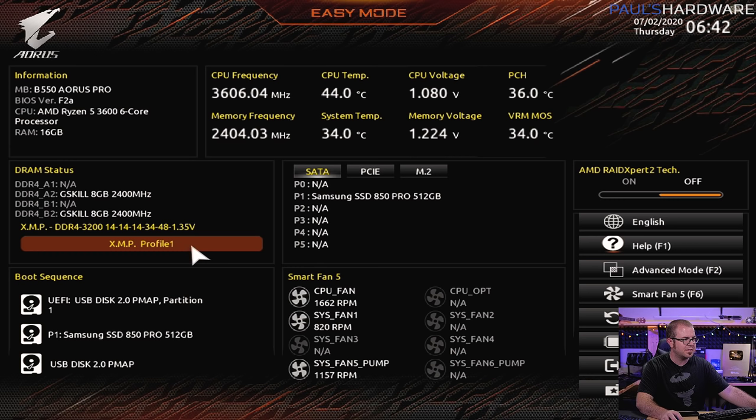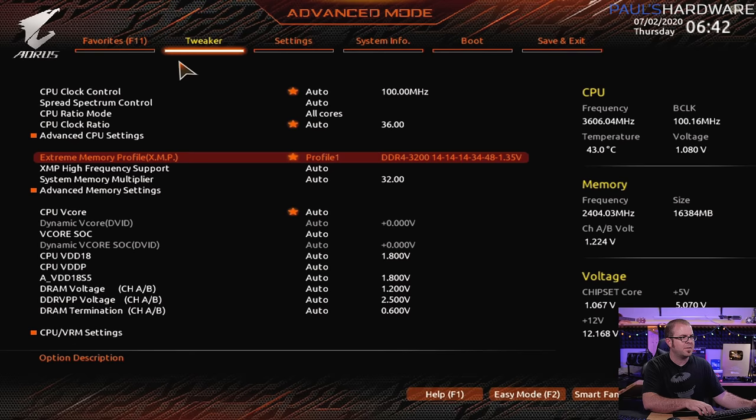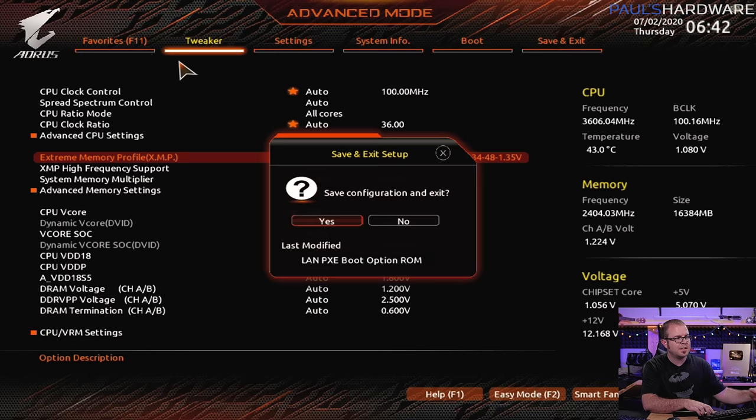Most UEFI BIOS interfaces — Gigabyte's, MSI's, ASUS — often have an easy mode like what we're looking at right now that shows you heads-up info about CPU frequencies, temperatures, and BIOS version, and they'll often have shortcuts to common tasks like enabling the XMP profile. Most motherboards also have an advanced mode with a menu going across the top. This usually has that same XMP profile function — and you can see it's already enabled it because we did it from the other setting. Now we're going to hit F10, which should save, exit, and reset. Hit yes.